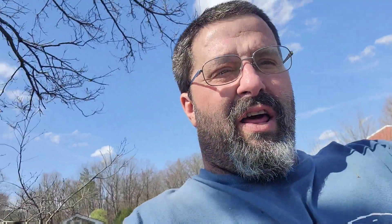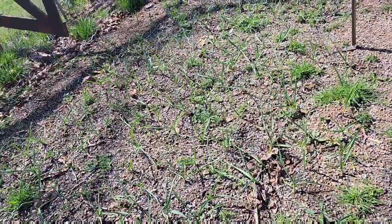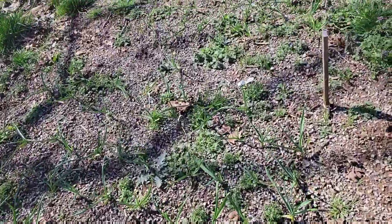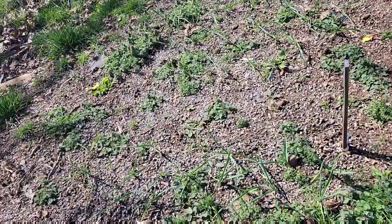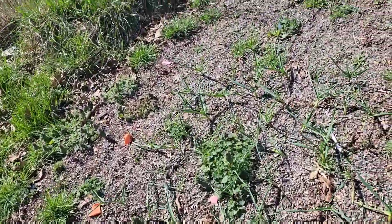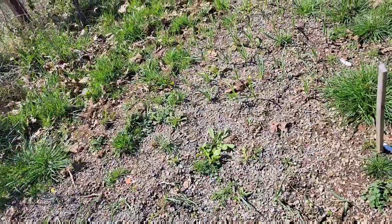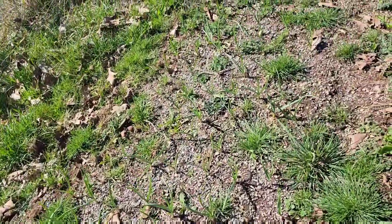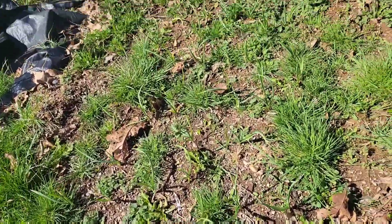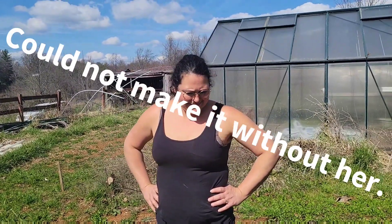Tiffany is taking a look at her garlic, so let's flip you around and let you take a look at the garlic. Looks like it's growing — I think she needs to put some mulch down. It's got some out of the ground, so they definitely need mulch. You happy with it even though you need to mulch it? Yes.